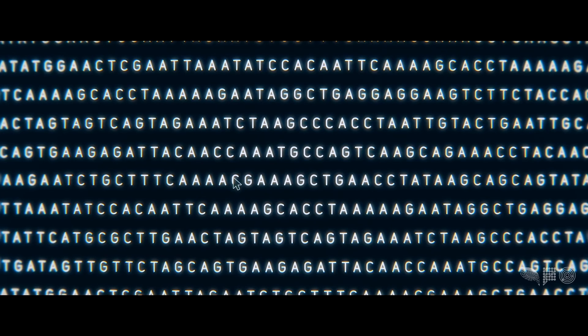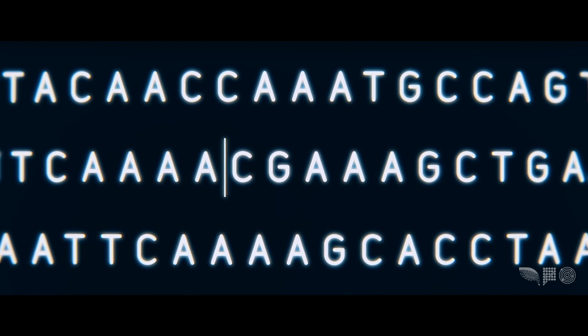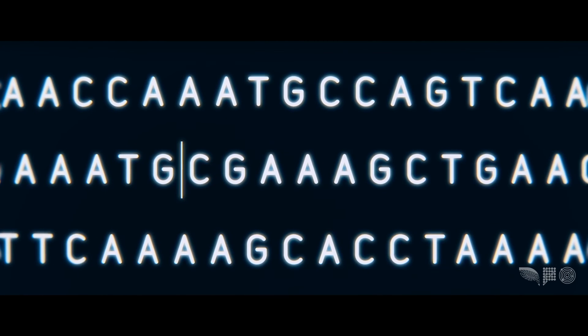You can think of it like a cursor in Microsoft Word. In Word, if you have a document where you want to edit, first you have to place the cursor there. In DNA, wherever you make a cut is the equivalent of a cursor in this word processor of the genome. That's where you can type in a new word.